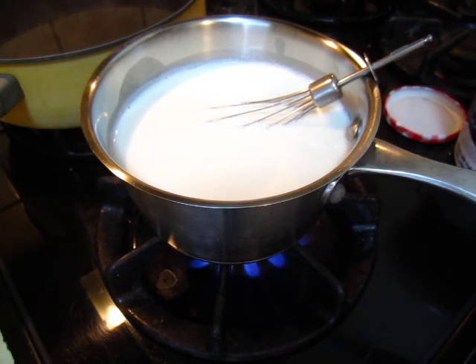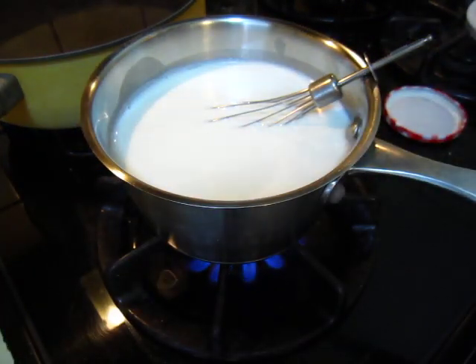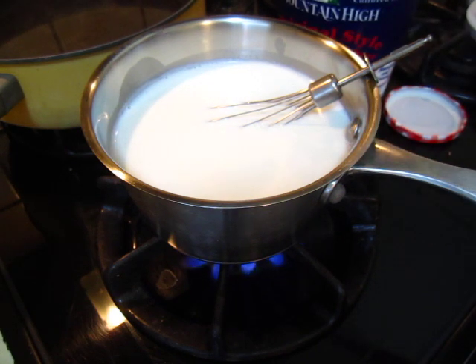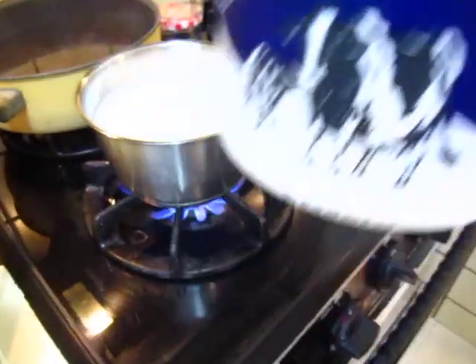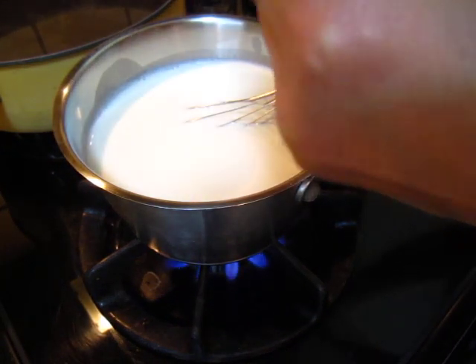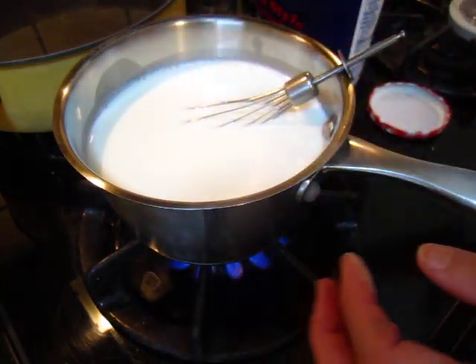And then I will put in the yogurt. Here is the yogurt — I'm sorry I do not have a cameraman. This is original plain yogurt. I would like to have some flavor in it, so I put in some vanilla sugar.